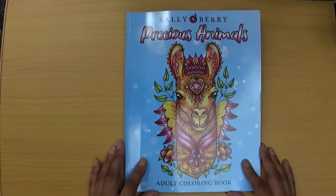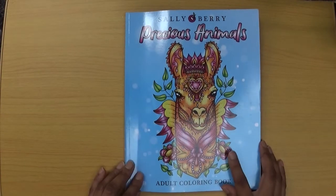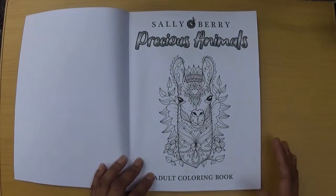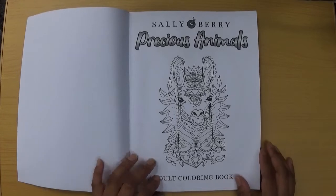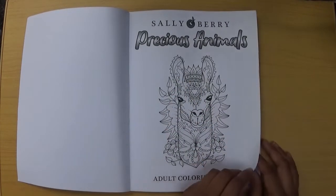Okay, so let's have a flip through. There's a really nice cover — I think that's an alpaca on the front. The book features animals of course with really nice designs. There are detailed beauty colours — that's the title page.